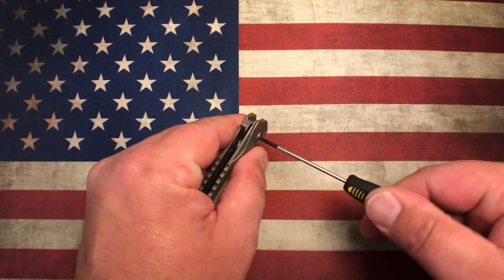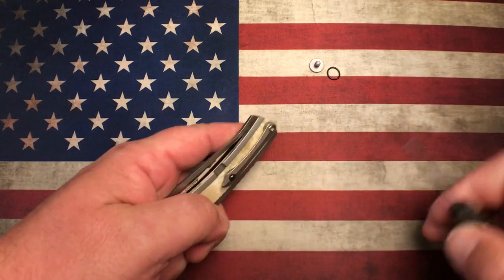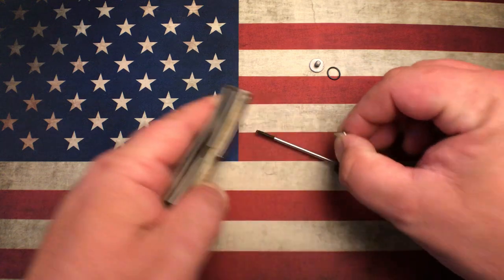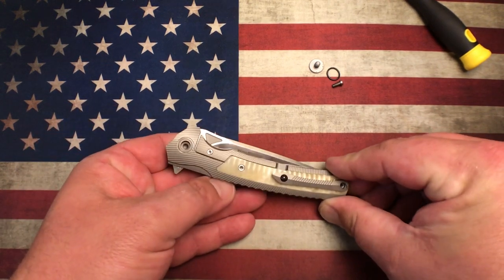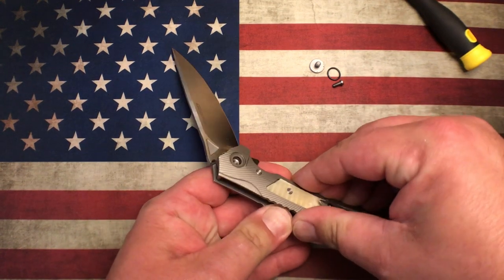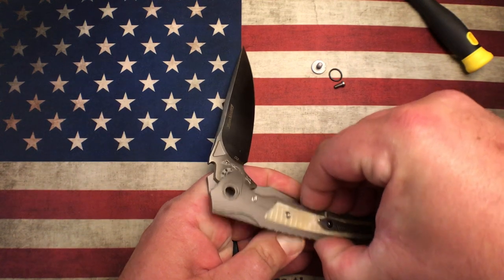All hardware is T8, and because they do rubber O-rings, there's never any Loctite on any of the hardware, which is super nice. Loctite can be a wonderful thing but it can also be a real pain. For those of you that have never had to disassemble a knife when it's Loctited together, it can be quite the nightmare.